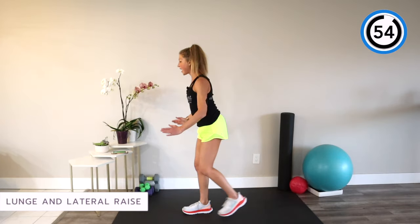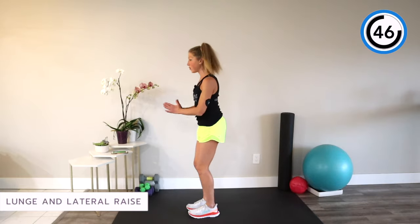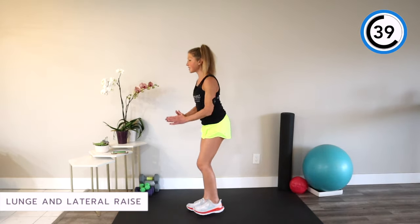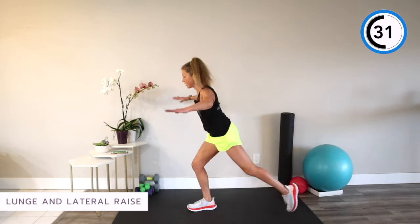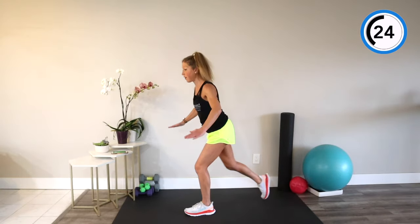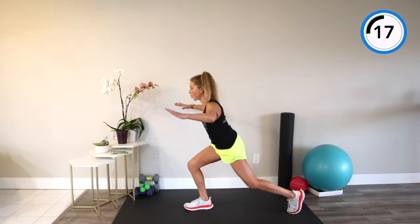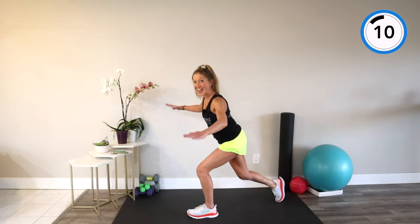Half lunge arm raise — you're going to lunge as you raise the arms out to the side, bring it together and switch. Make sure you keep your knees behind your toes and stand up tall. Keep breathing. When you put your mind to something, you can do it. Stay positive, believe in yourself, and keep practicing. Sometimes you just have to keep putting one foot in front of the other, and doing so helps you build self-confidence. Hard things become easier to accomplish.